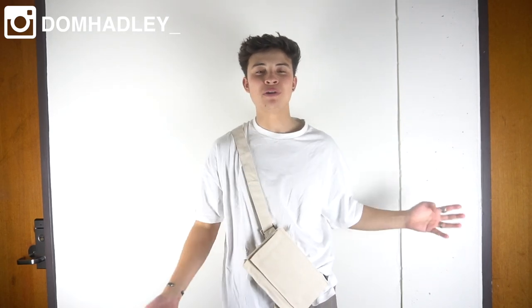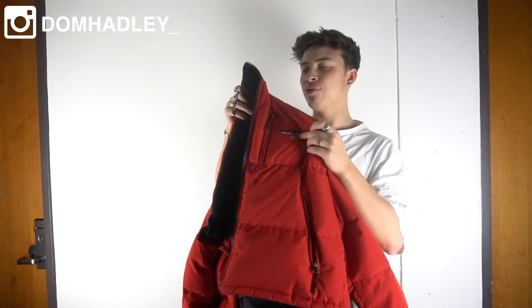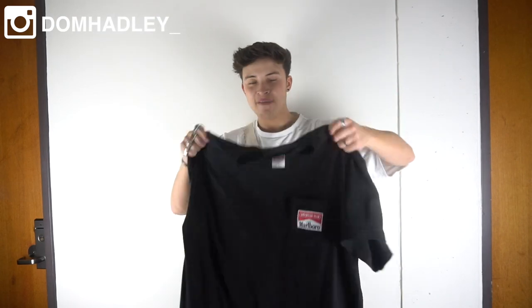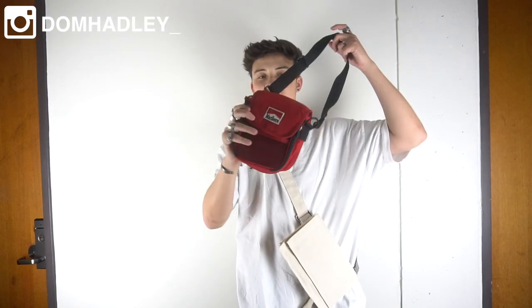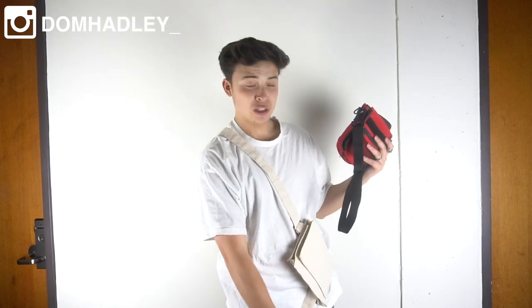Now moving on to outfit number three — this is a very standout outfit, probably my favourite out of the four. The standout first piece is this Polo Sport cropped puffer coat that I thrifted, with Polo Sport embroidered on the front and beautiful details on the back and neckline — kind of like a cropped Balenciaga puffer coat look. Underneath is a vintage Marlboro t-shirt — very simplistic graphic, Marlboro pocket on the front, no cracking whatsoever, and Coyote Blue on the back. For an added detail piece, similar to a Prada style, I have this Marlboro CD case bag from Depop — it's actually a CD case but it adds to the outfit really well and complements perfectly with the Marlboro t-shirt.